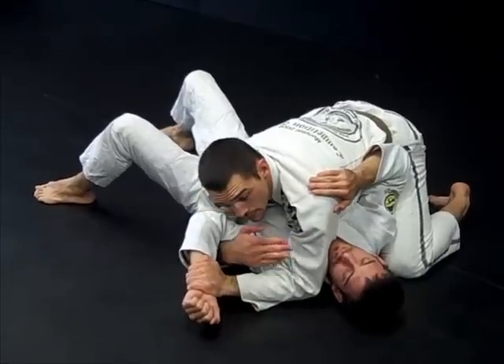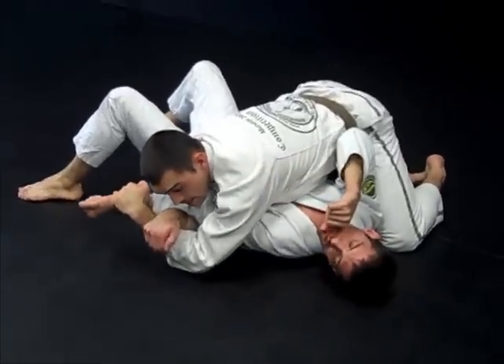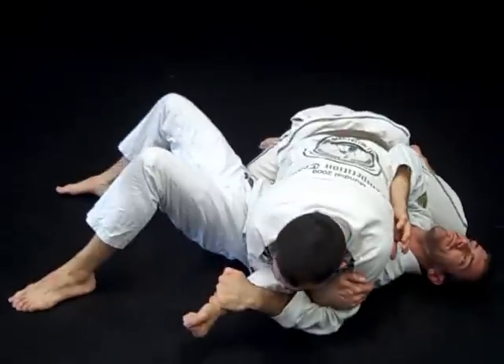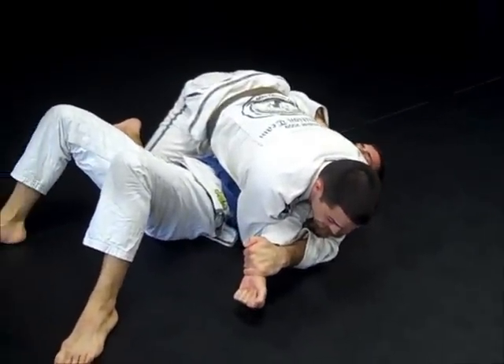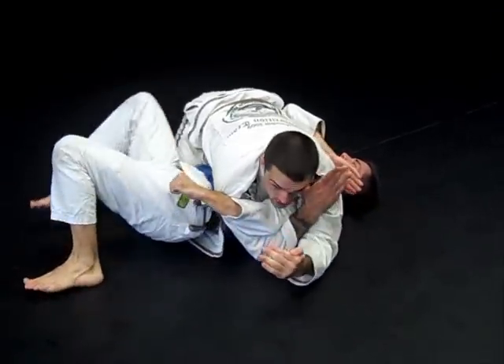In some cases you have a very strong opponent that will be able to straighten his arm out. When he straightens his arm out, I follow and I squeeze the elbow and push down with the hand, and I create a strong arm block. If he can bend his elbow and get it back to his hip, I switch my grips.